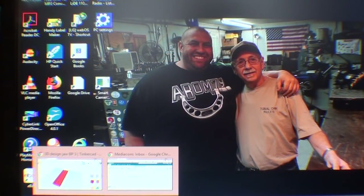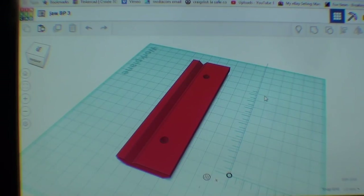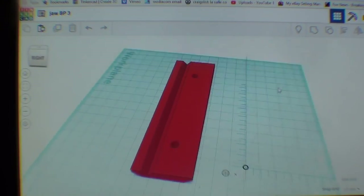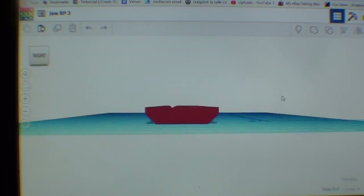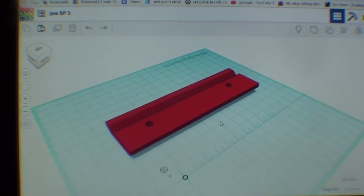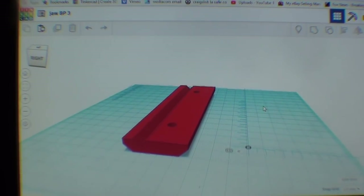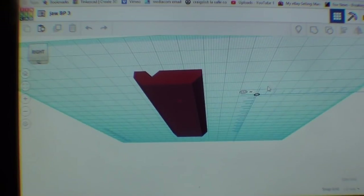I'm up at the computer now. This is the simple program called Tinkercad — I think most of you understand this. It's pretty powerful, but it's not like Fusion 360, and I do not know Fusion 360. Here is the jaw that I've already designed. I did one earlier without the V-way, and I had it flipped over on its back for that one, which is pretty easy to do with this program.